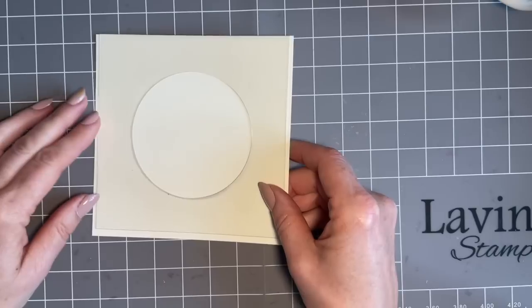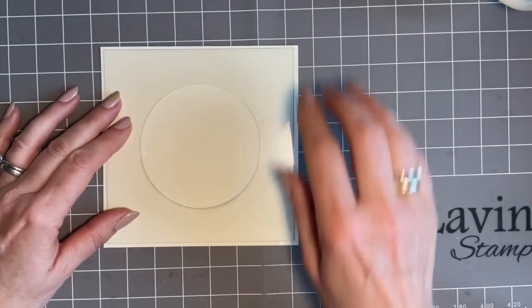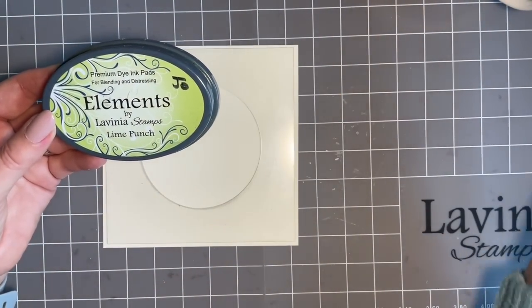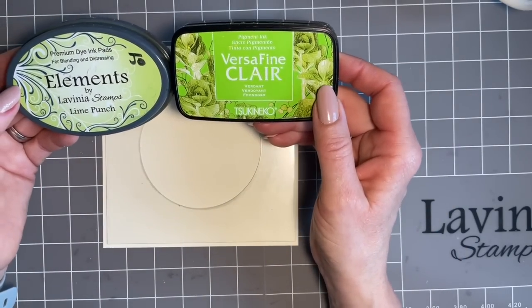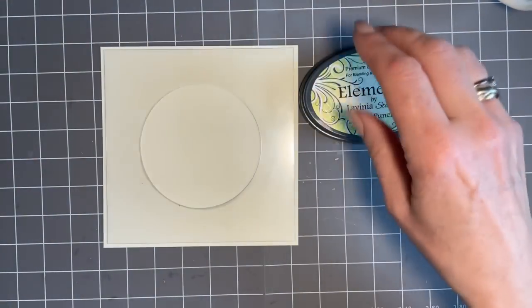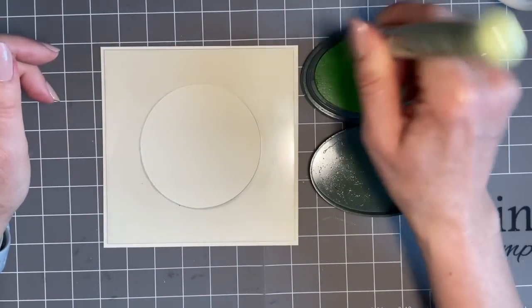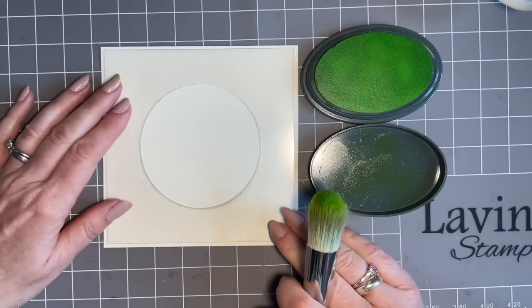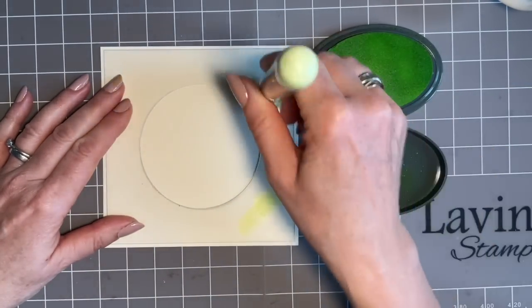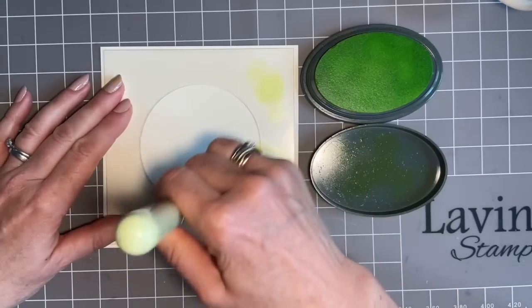I'm going to come in with one of our circle masks, using almost the outie bit, and I'm going to use greens for this. I'm going to come in with my elements line punch and team it up with my VersaFine Clair Verdant. I like to look at how I can team my colours up before I start. I've got my brush here and I'm going to add some ink onto my brush, dab it off on my lid, and just hold this in place.